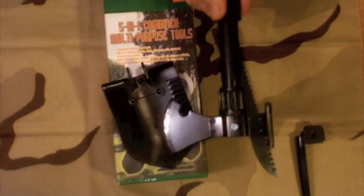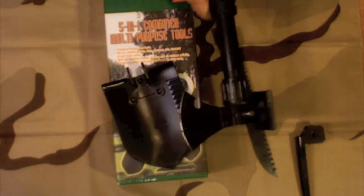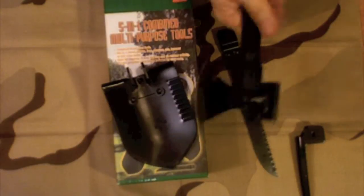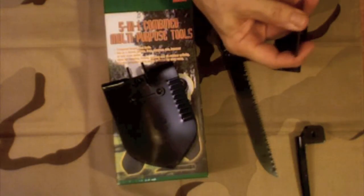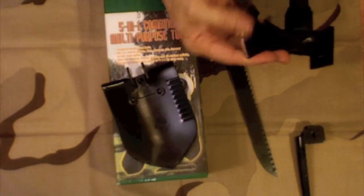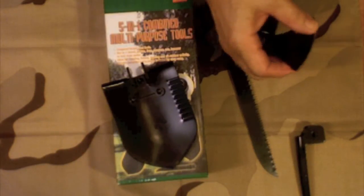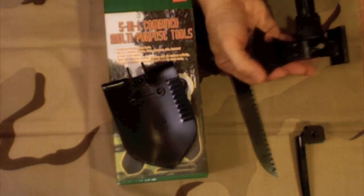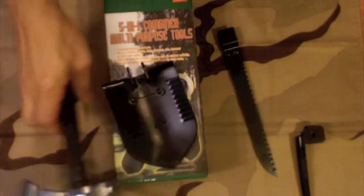So there you've got your hammer for hammering tent stakes, or crushing nuts, or whatever you want to do, and then your axe. Now the thing about this axe is that it is incredibly dull, so what I'm going to do is try it out without sharpening it and then sharpen it and try it out again.